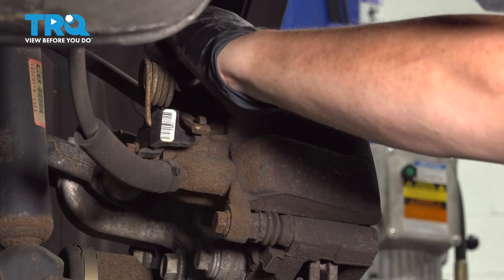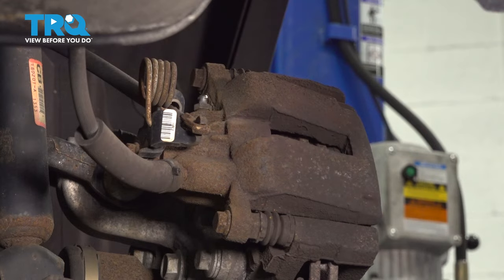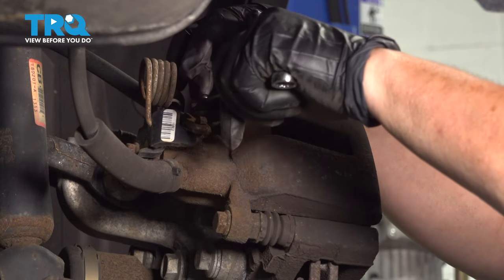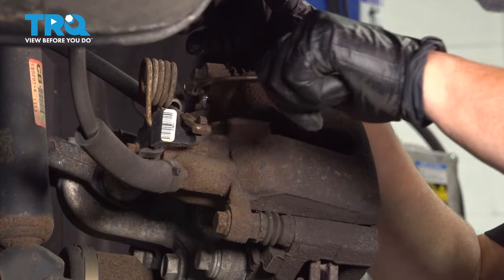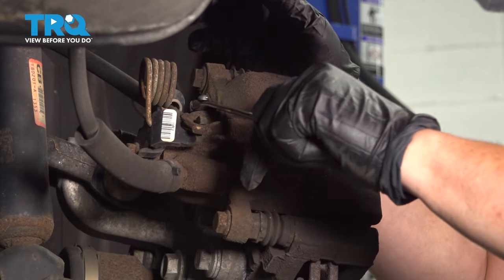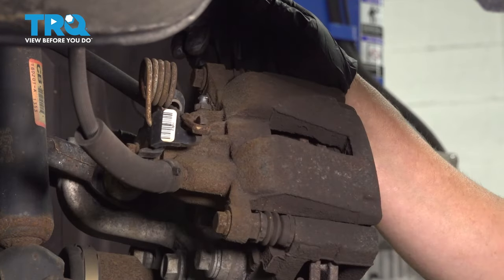I'm going to take the bleeder screw cover off right here — the dust cover — and then I'm going to open that bleeder screw. I'm just going to break it open. Make sure that it's loose enough so once the caliper is dismounted, I can open it freely.